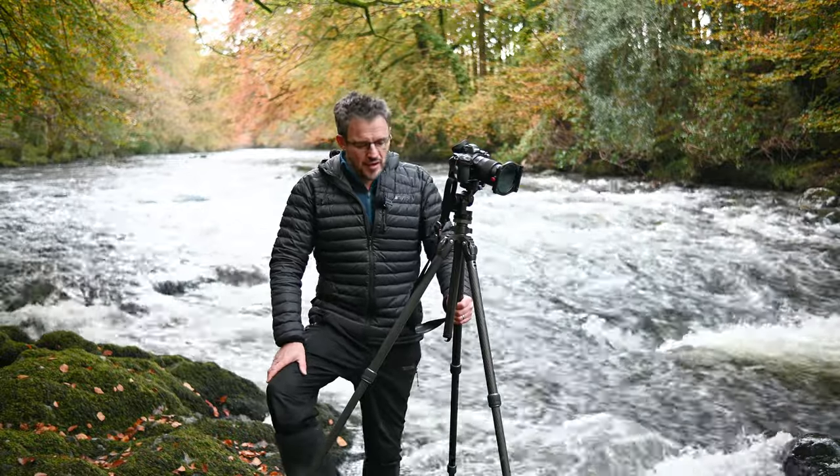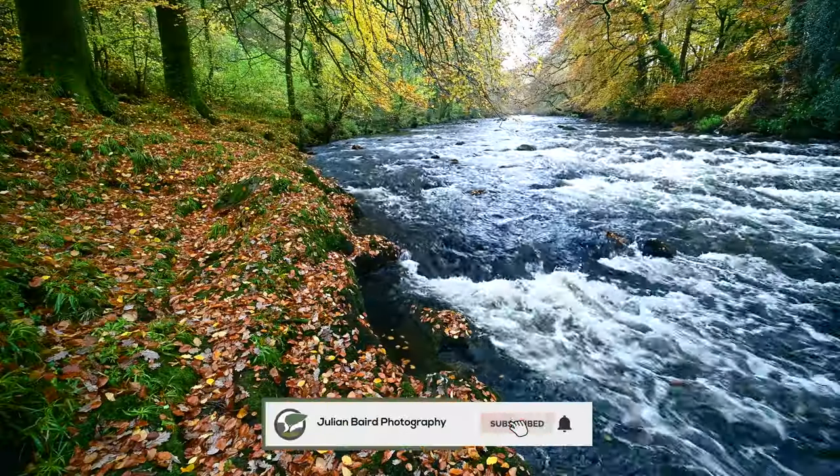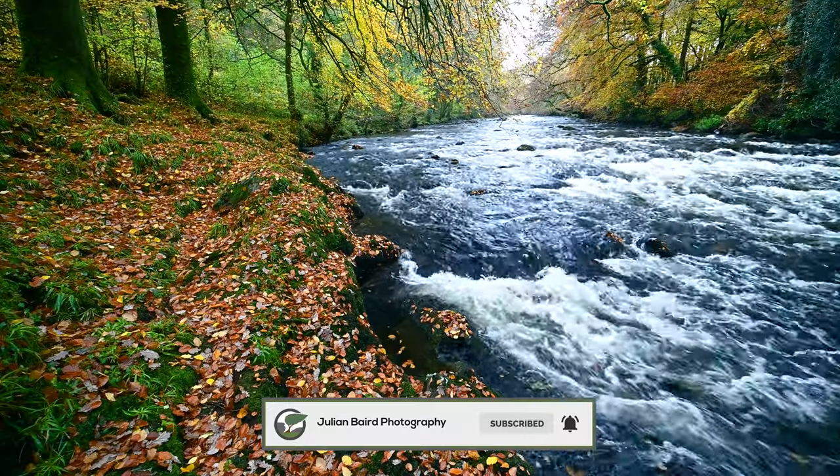Just looking down the river here and it looks fantastic. Autumn — such an exciting time, lots of leaves all about the ground. I think it's time to start capturing some of those beautiful autumnal images.